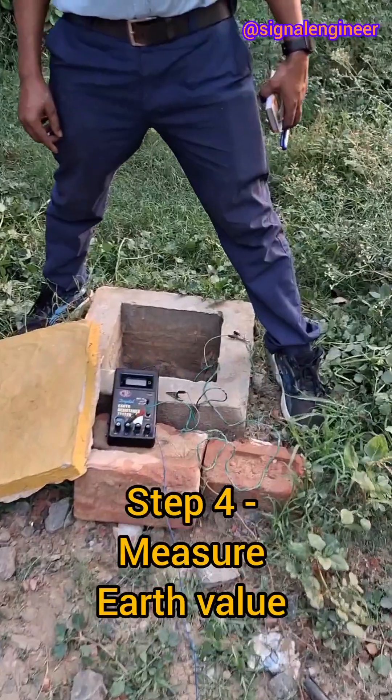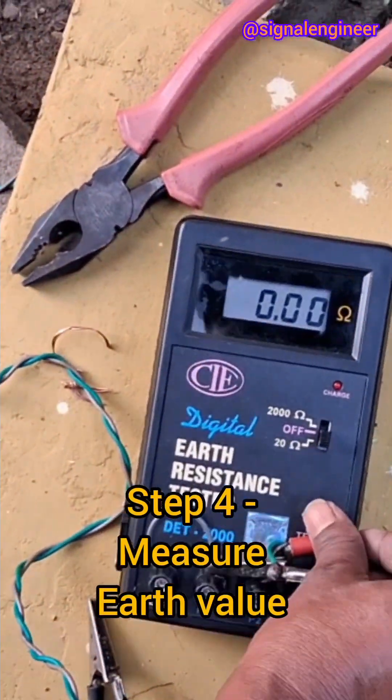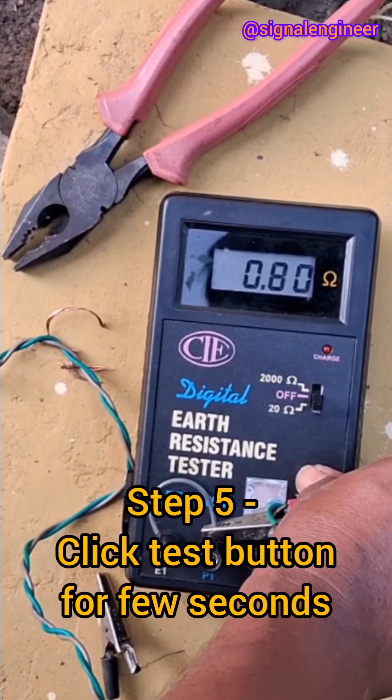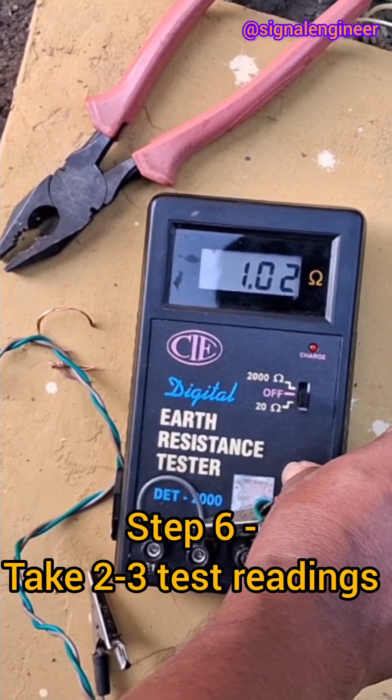Now our setup is complete. We are measuring the earth value, for which we click on the test button and hold it for a few seconds. The value it is showing is 1.01 ohms. We repeat it two to three times to confirm.